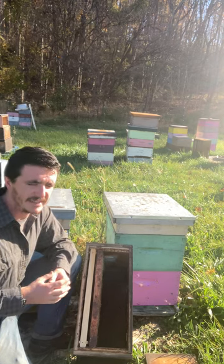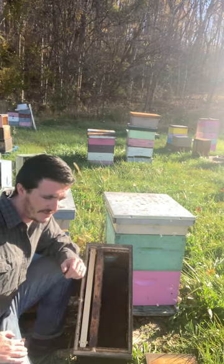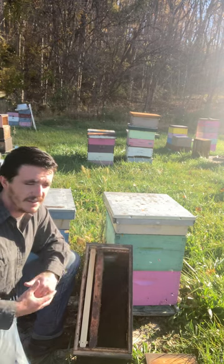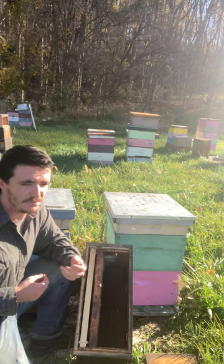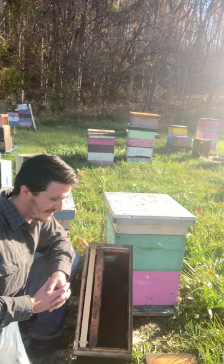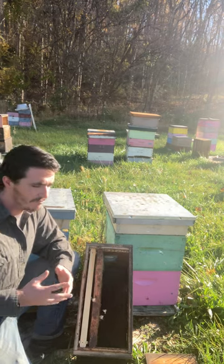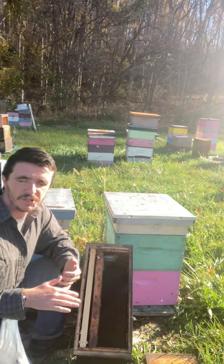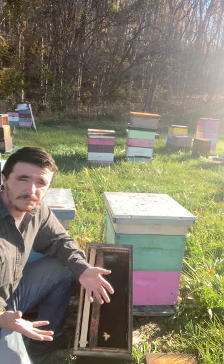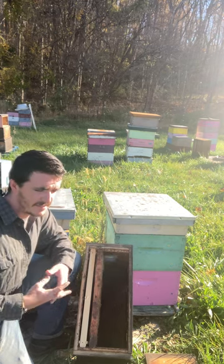I saw something interesting recently — a theory that the Amazon rainforest was really just a farm gone wild after people that existed before even the indigenous people planted and cultivated productive fruits, vegetables, and all kinds of things. That's kind of like what I'd like to think about the goals for the bees: what bee would exist with minimal intervention, that is also worth keeping around and worth improving upon? That's the goal here.